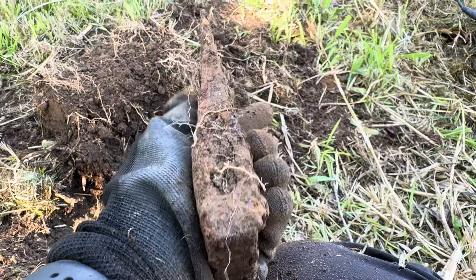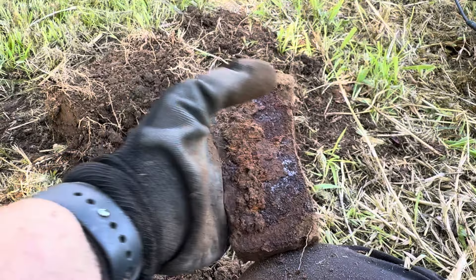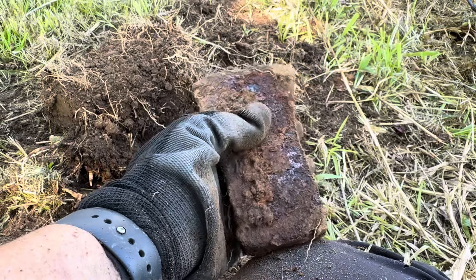There you go, guys — an axe head! Yep, look at that. Well, that's cool. That's super cool.